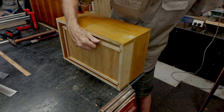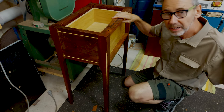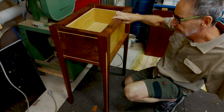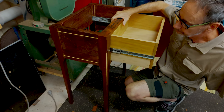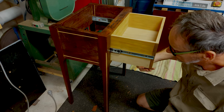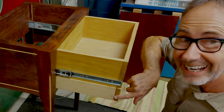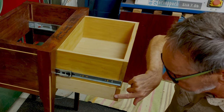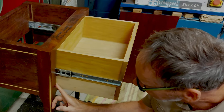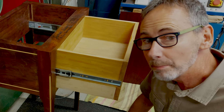Then I installed both drawers into the table for a test run and Houston, we have a problem. I've made both drawers, slid the secret drawer into the main drawer, and the main drawer opens easily — press to open — but the secret compartment drawer hits the leg. I intentionally added the sides of the drawer on, and now I have to come back and remove the side that I intentionally added on so that the drawer will actually open and work.